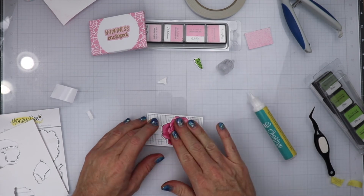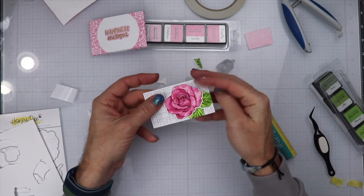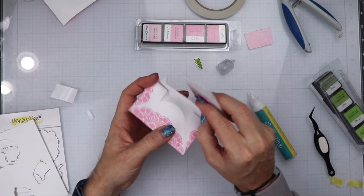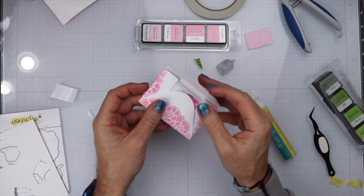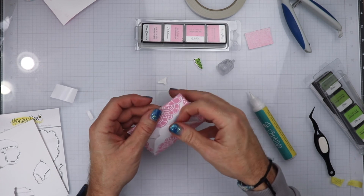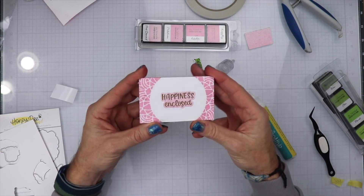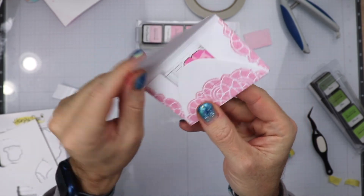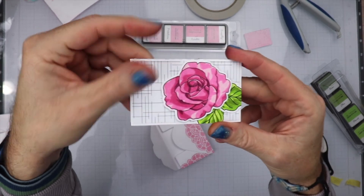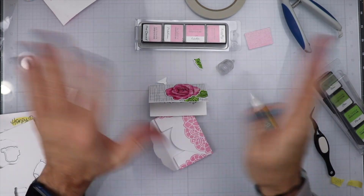I want to thank you guys so much for watching this video, I truly appreciate it. Thank you for supporting Honey Bee Stamps and all their releases. Here I am going to show you how it fits into the envelope. Make sure you head over to Instagram and check out all the projects that the team makes. Also there are going to be a lot more Reels coming, so keep an eye out. You can check me out over on YouTube and Instagram by searching for Bare Marrow Cards. Here is the finished card — I love it, it's so pretty, it's simple. You can put a gift card in this, you can put it in someone's lunchbox. You guys have a great week and I'll talk to you later. Bye!